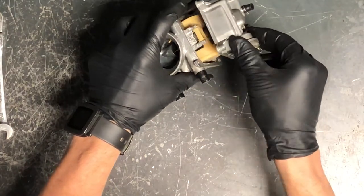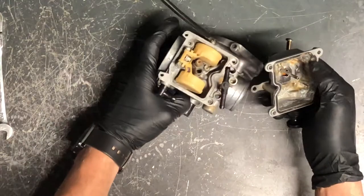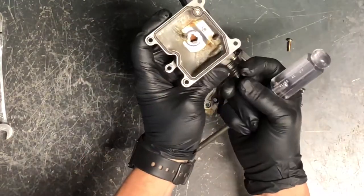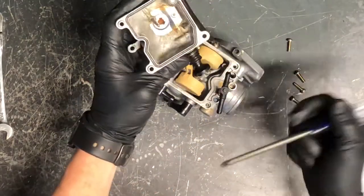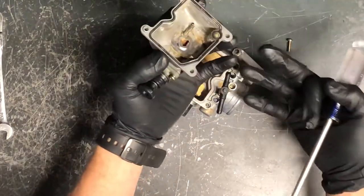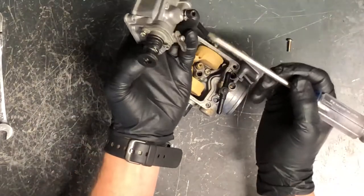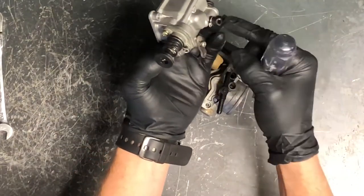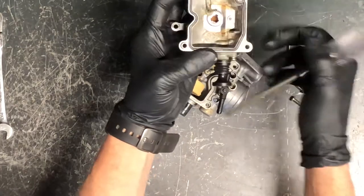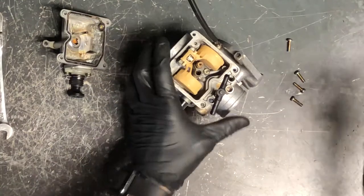These bowls will sometimes stick due to the o-ring — just tap it to break the seal and pull it off. This carburetor has a little buildup and corrosion, which will clean up with solvent. Here's your overflow port — if the float is stuck open and fuel fills up, instead of going down into the cylinder it'll come out here to this bottom nipple. Make sure this nipple has a hose draining underneath the motor, otherwise fuel will drain into the motor and cause a fire.